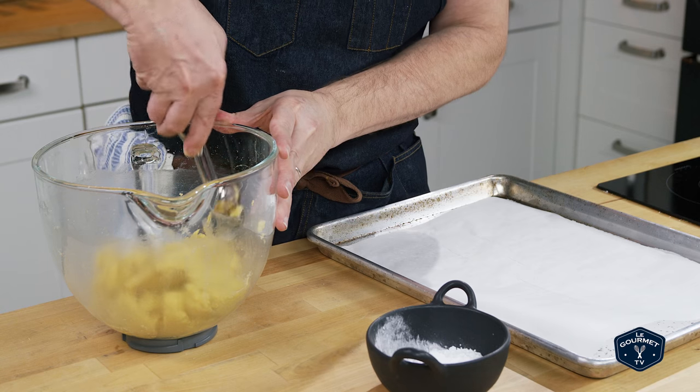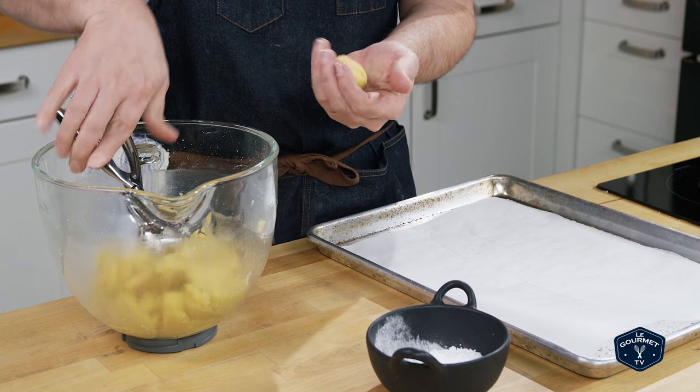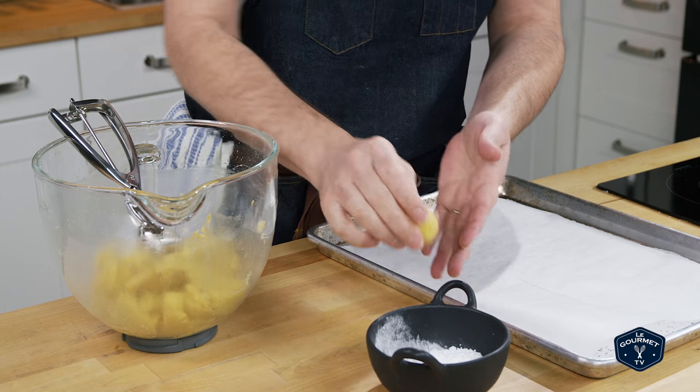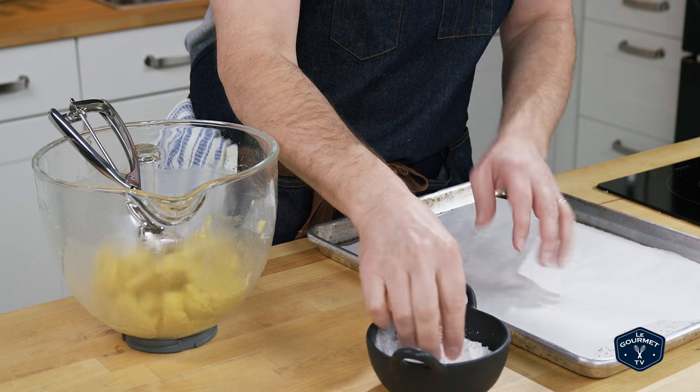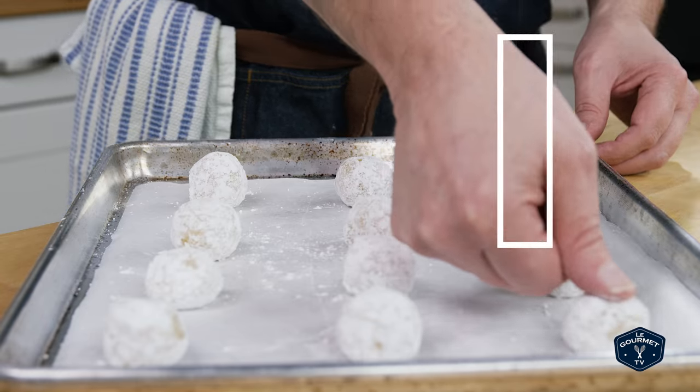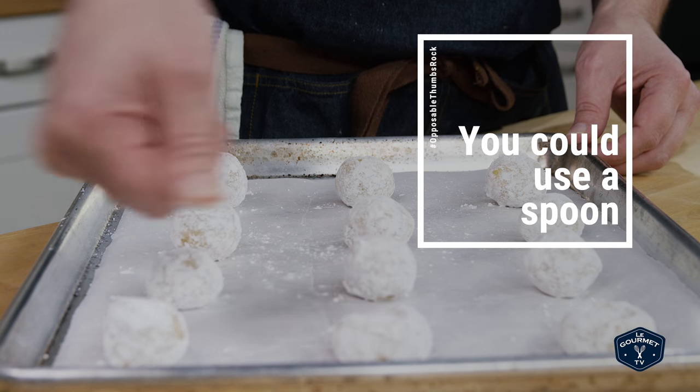Once it's all mixed, use an ice cream scoop and scoop out about a tablespoon at a time. Roll it between your hands and then roll it in icing sugar. Put that on a parchment-lined baking sheet, and just before you put them in the oven, use your thumb and just sort of stamp the tops.